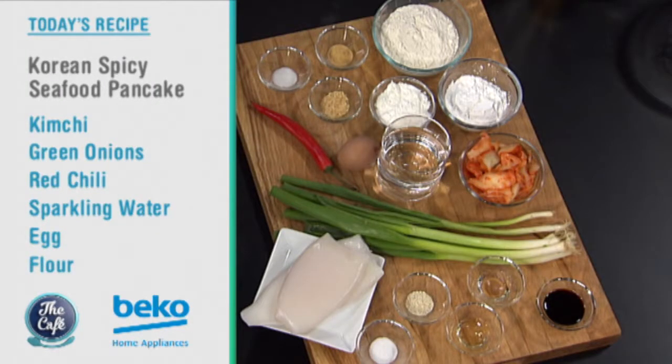Let's get over to the Beko kitchen. Mark, you're going Korean on us this morning. I love Korean food, so what are we actually going to be making? We're going to be making pancakes. We've got some sautéed squid, some kimchi to give a bit of spice and texture, spring onions, chilli, and a nice little dipping sauce to go with it. Okay, spicy Korean pancakes — sounds delicious!